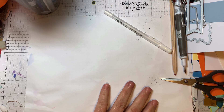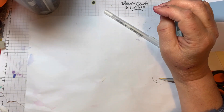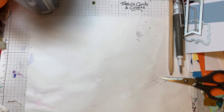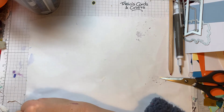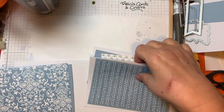The papers come in the colours Boho Blue, Bubble Bath, Lost Lagoon, Moody Mauve, Mossy Meadow, and Wild Wheat. I'm using this paper and this one - they've both got different patterns on the back. I'm also using the other side of this paper with this pattern on it. I'm keeping to the blues for this card.